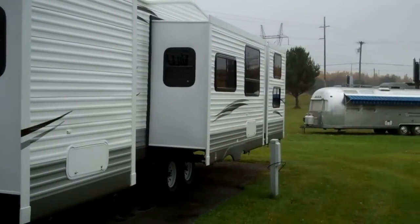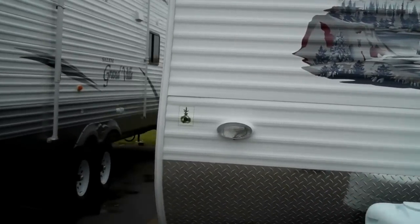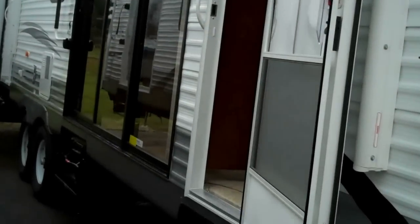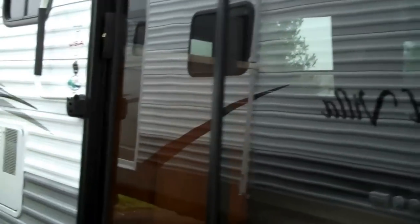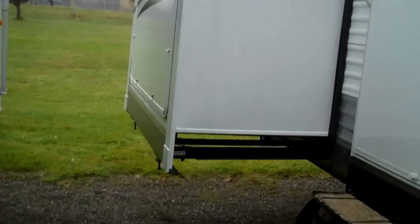On the driver's side you've got three slides. Making your way around, this unit is equipped with a nice large power awning that covers the patio and the entrance to the bedroom. Your outside kitchen is out here, along with a slide out.